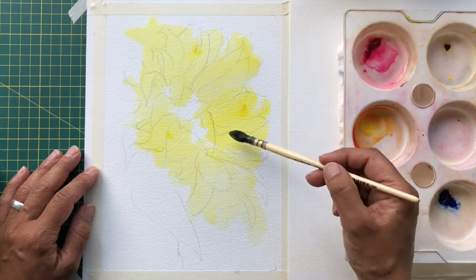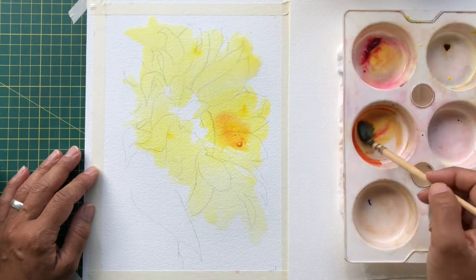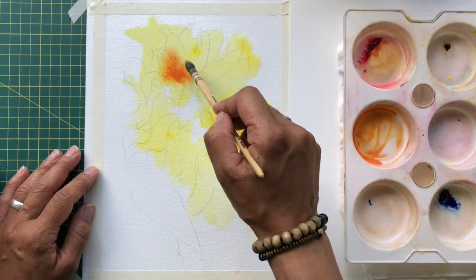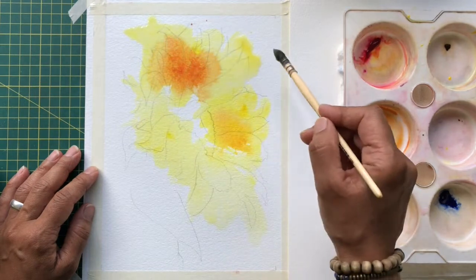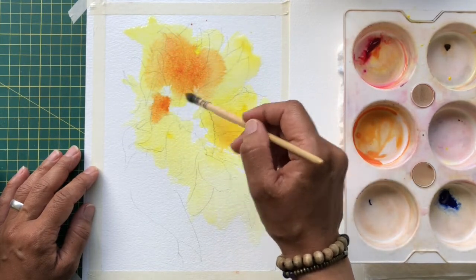I'm adding a little bit of an orangey mix in here as well, using my permanent rose and Winsor yellow to mix up some orangey colors. I'm just allowing the watercolor to move and do whatever it's going to do.